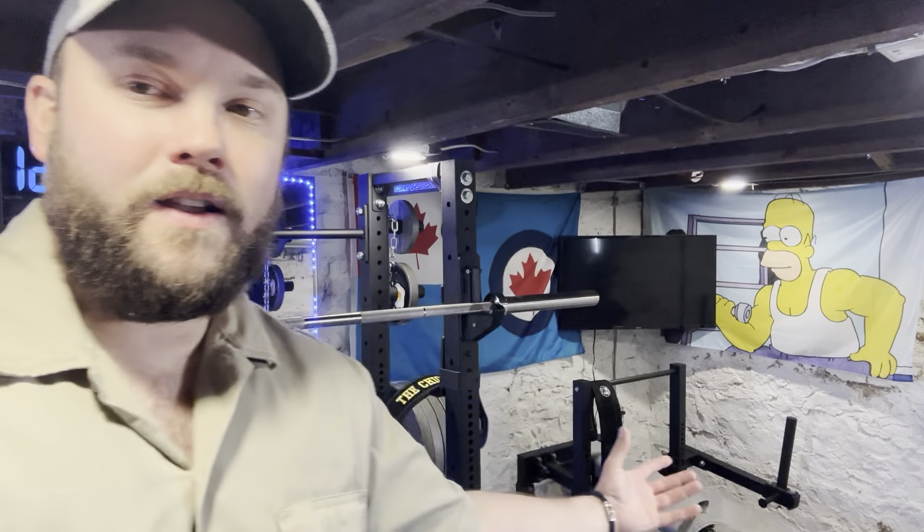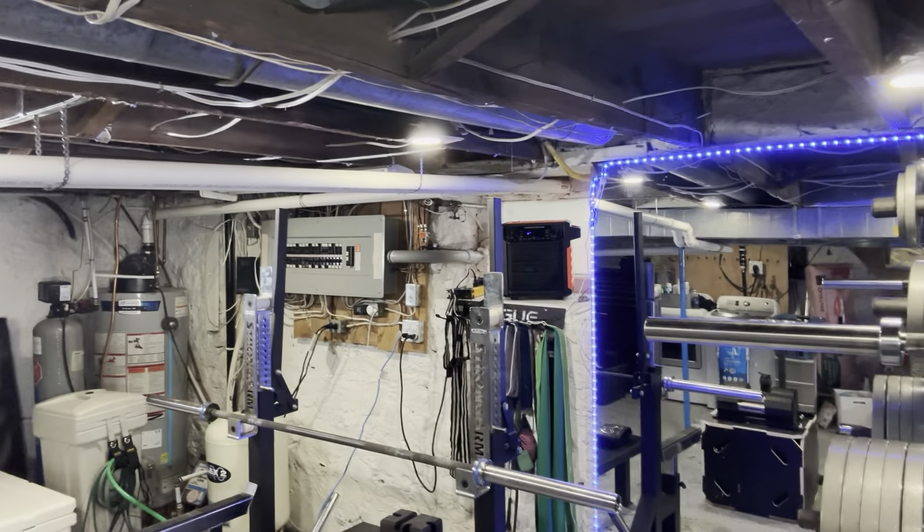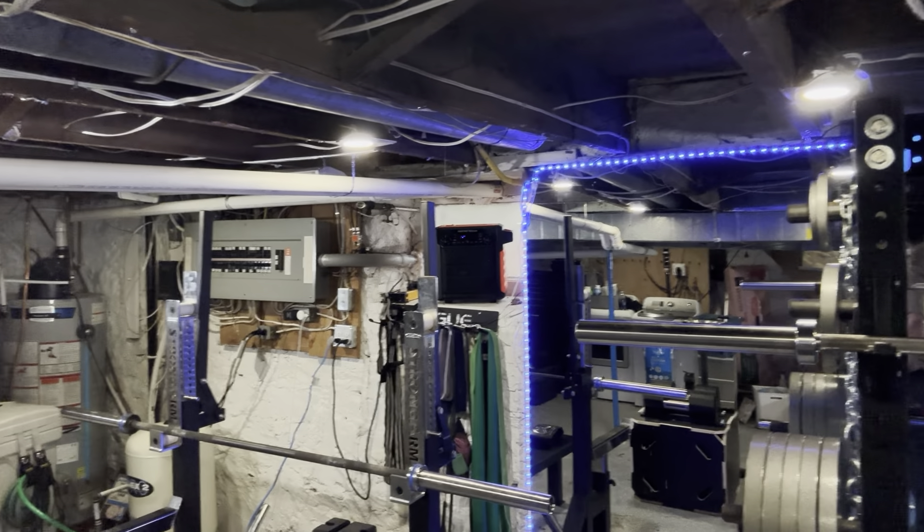The next mistake was getting cheap lighting. Cheap lighting can work, but a lot of the cool decorative stuff doesn't make sense if your space isn't finished. If you need to hide holes or paint falling off the wall, the Homer Flag is a great option, or something like a band holder from Rogue. I don't know if you guys can see that.